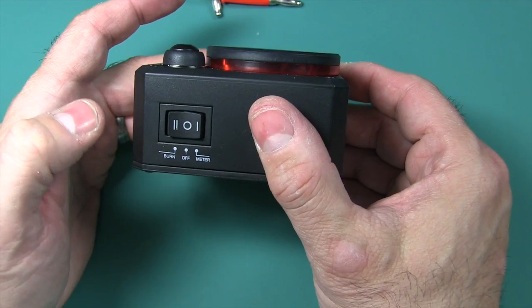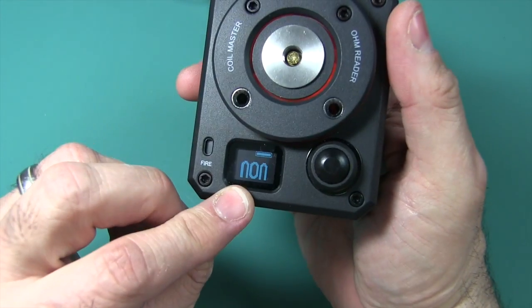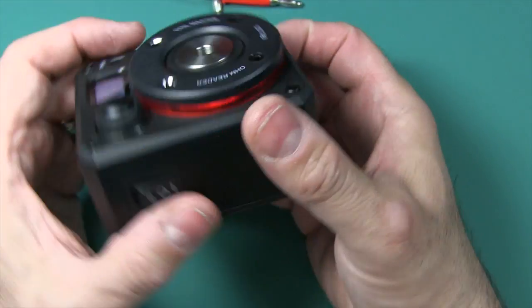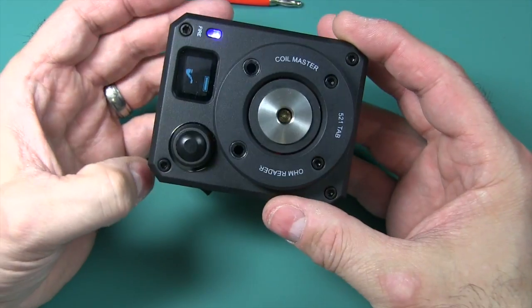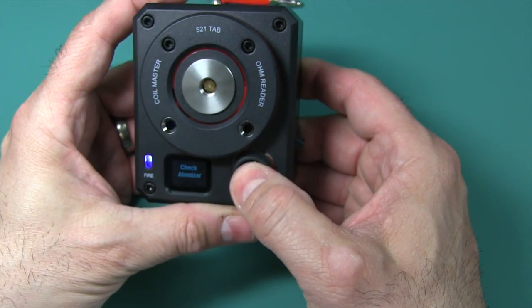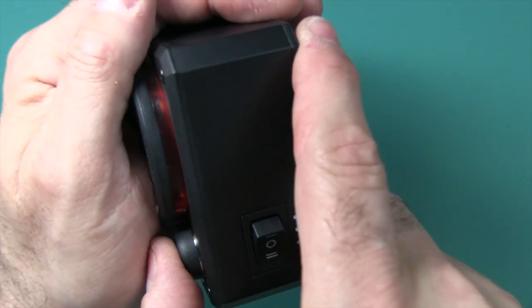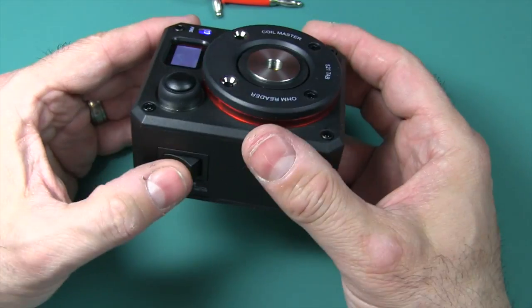There's a little switch with three settings. On 'meter' it will measure resistance — right now the OLED screen says 'non' because there's nothing connected. This is the newer version; the older version had LEDs. Then there's 'off,' and 'burn' — when set to burn it actually acts like a mod and will light up your coils, sending power there. It even lights up so it looks cool in the dark.